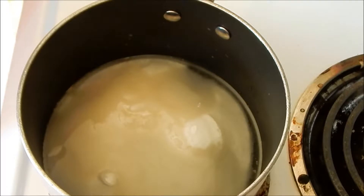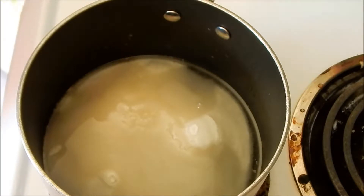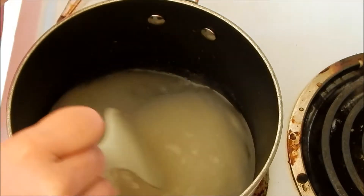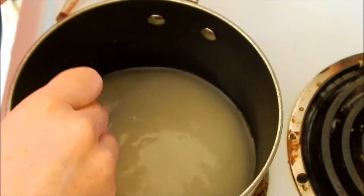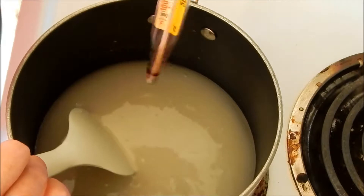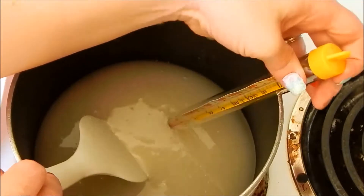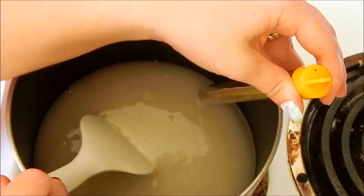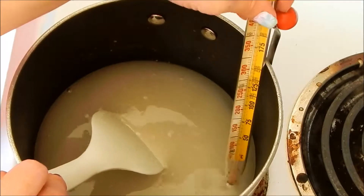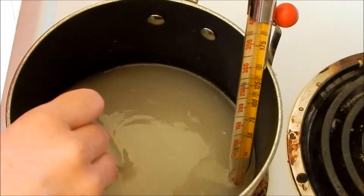We're going to stir until it's combined and let it cook to 300 degrees. We'll go ahead and put in our candy thermometer to keep track of the temperature. We're stirring to combine all the ingredients — the sugar, the corn syrup, and the water. You don't really want the thermometer to touch the bottom, but my pan is so shallow it's probably going to touch.